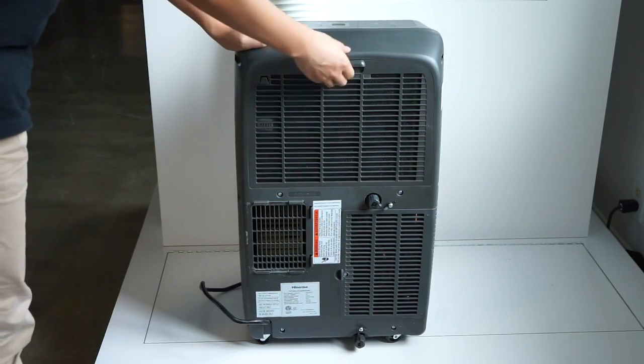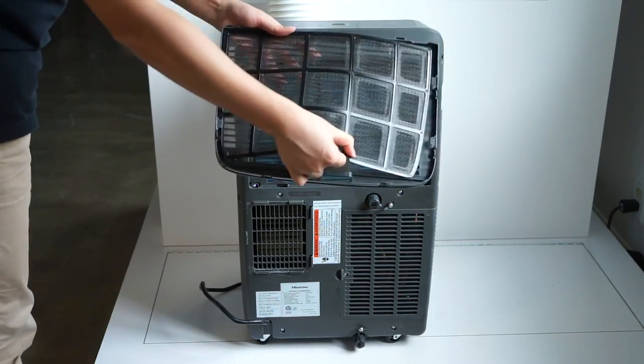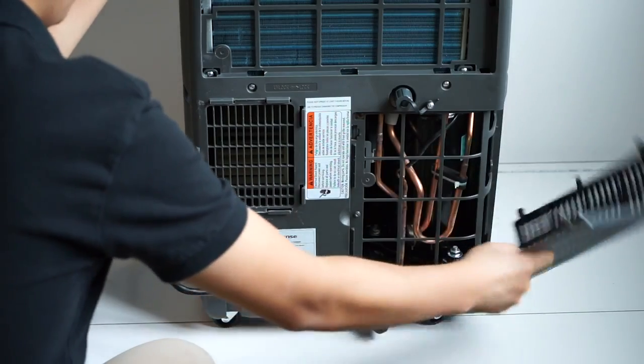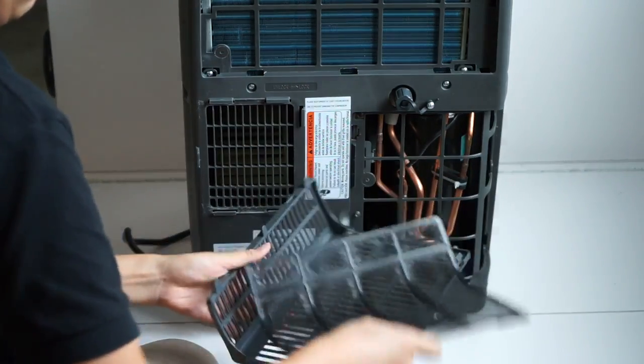Open the top filter panel door on the back of the unit and remove the filter. Remove the tapping screw from the bottom filter panel door and remove the filter. Use a vacuum to clean the filter.